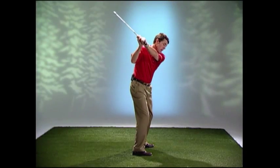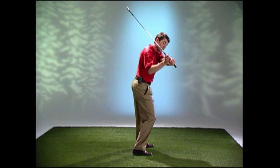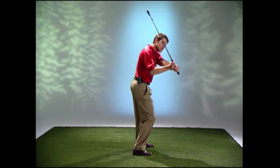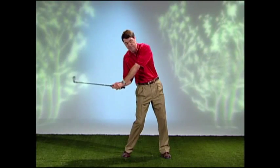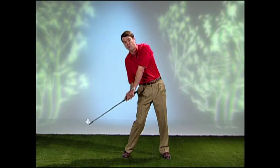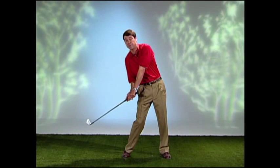Secondly, when your right hip works out, or you initiate the downswing with your legs, your hands will get thrown out, causing a steep and outside downswing. From either of these positions, nothing but compensations have to happen in order to get the club back to the ball. Surely nothing good can happen from here.